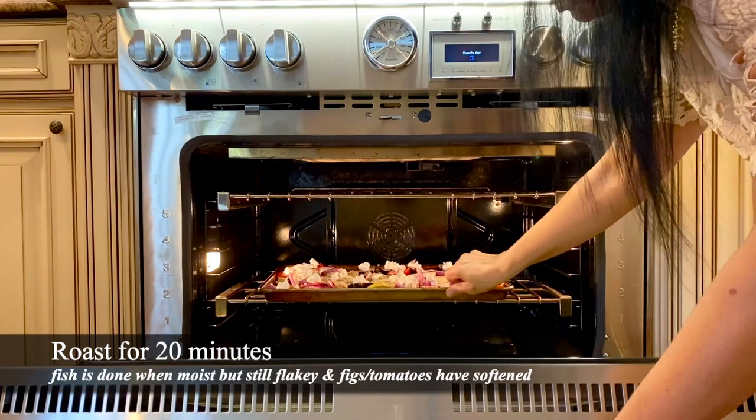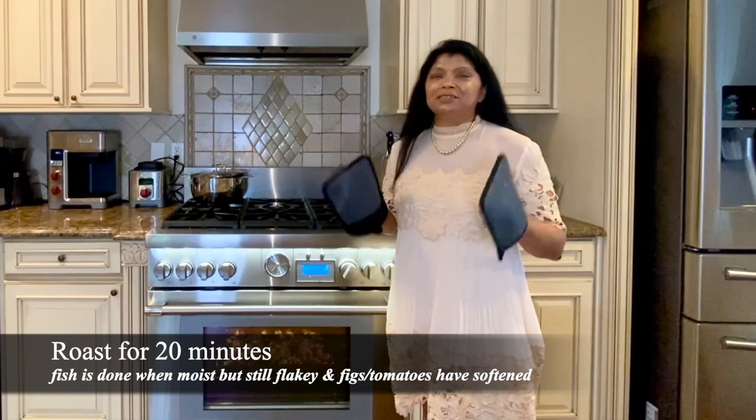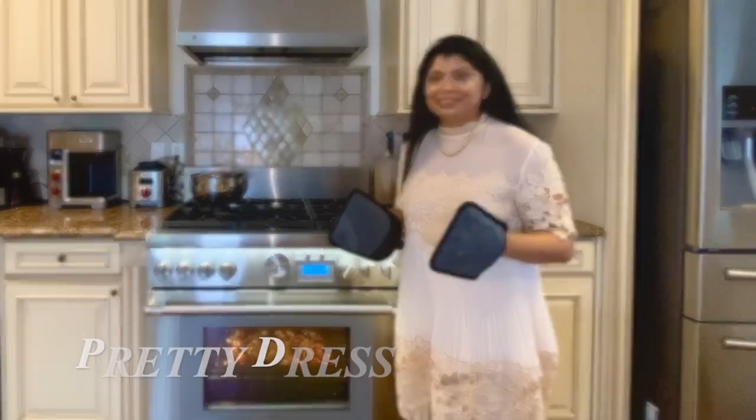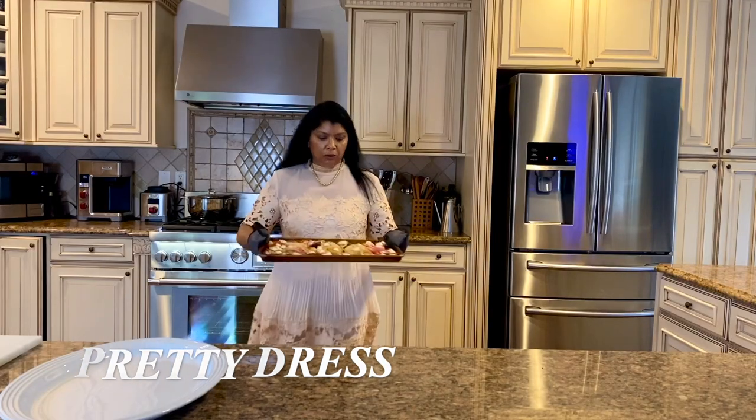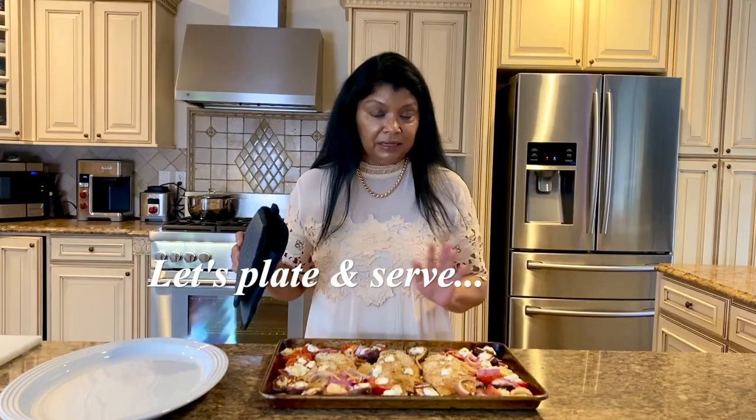Our red snapper should be just about ready — it smells amazing in here. Let's take a look. Oh, how beautiful does this look?! Wow, amazing. All I'm going to do now is plate and serve.